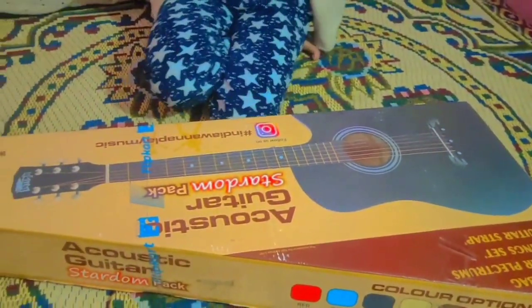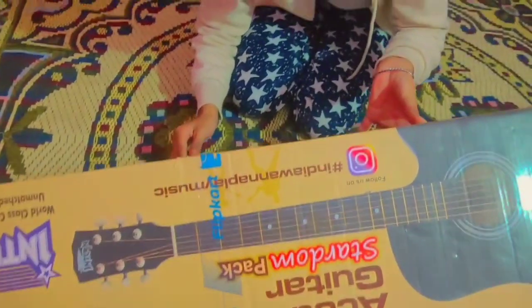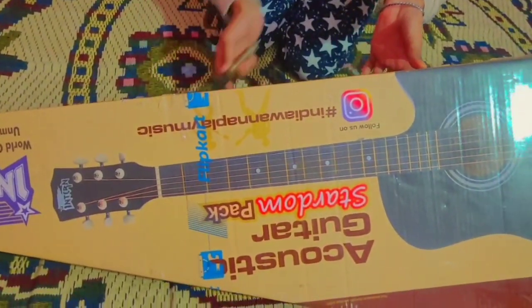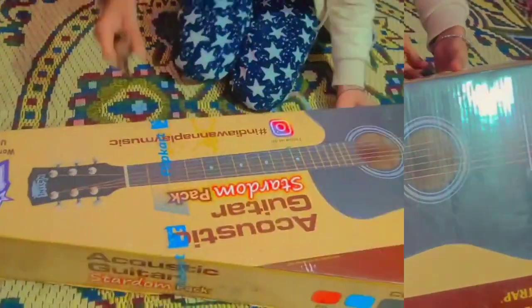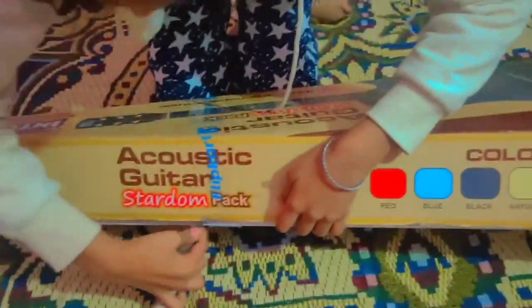I have to keep it in the first place. I would like to put the guitar in this video. Let's take a look.